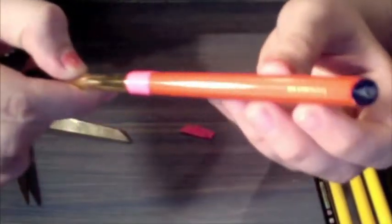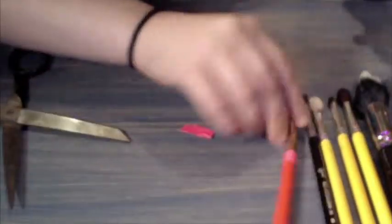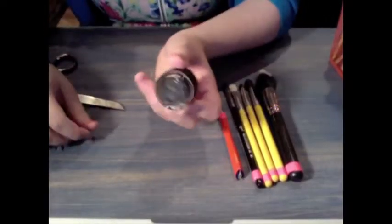Now for this brush, I didn't want to cover the brush's logo and it is quite expensive. So I just put the duct tape towards the top of the brush so that the logo wouldn't be covered, and it still looks unified.